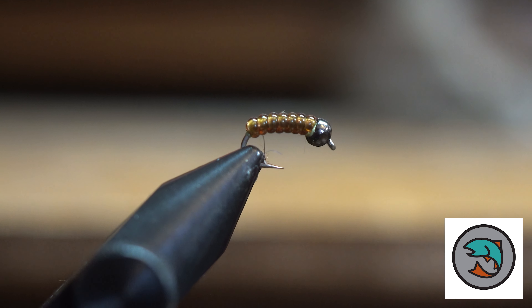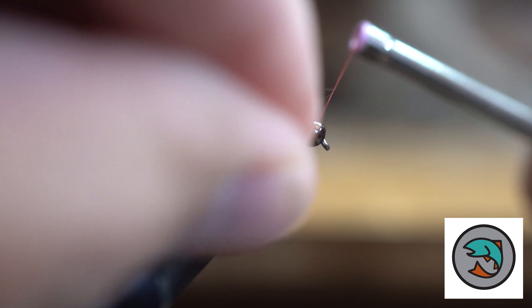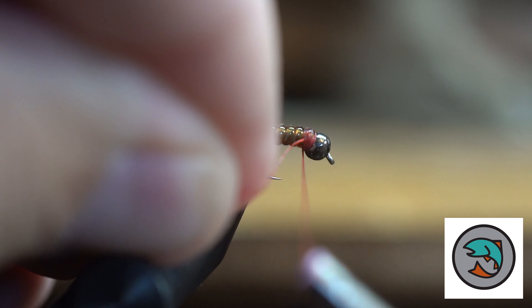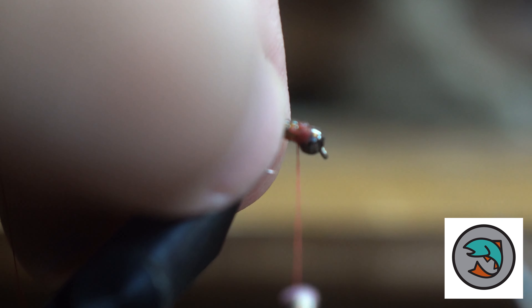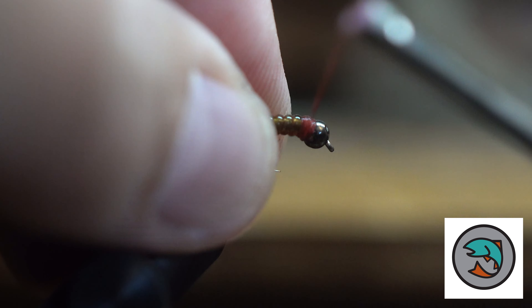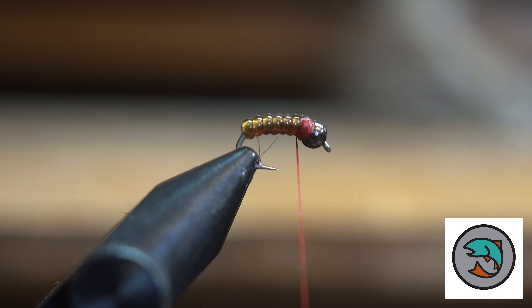Then I'm going to change to a darker thread. You can either do a brown — I kind of like a dark red sometimes — or a black. I just like to put a little bit of a collar over the top of that last wrap. Get rid of the excess thread, and then we'll whip finish it right here behind the bead.